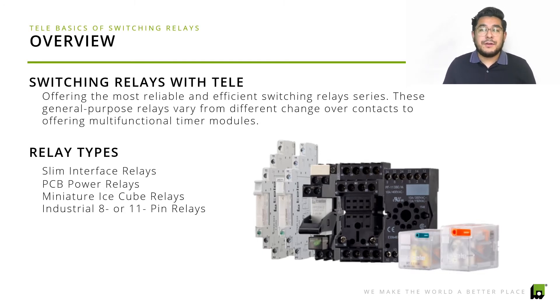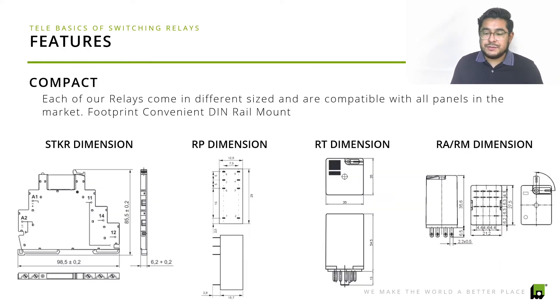Depending on your application requirements and different output configurations, they each have different features. One great feature is that they're very compact — you don't have to worry about making additional room. The STK relay, for example, is very slim. The RP and RT dimensions are very small as well. If you want to get into specifics about dimensions and capacity, email us at sales@tele-controls.com or visit our website to review the data sheets.